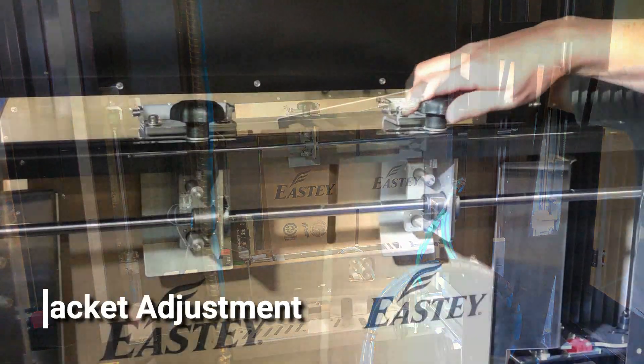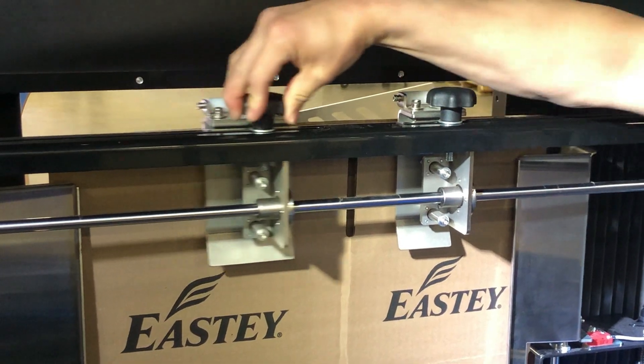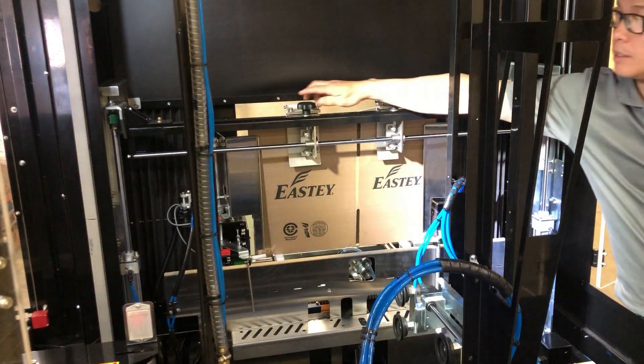Loosen the hand knobs and adjust the paddles so they're roughly a third of the way in from each side of the box, so it pushes the box down evenly. Then tighten the hand knobs.